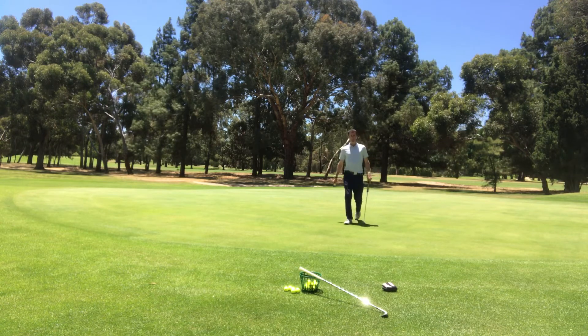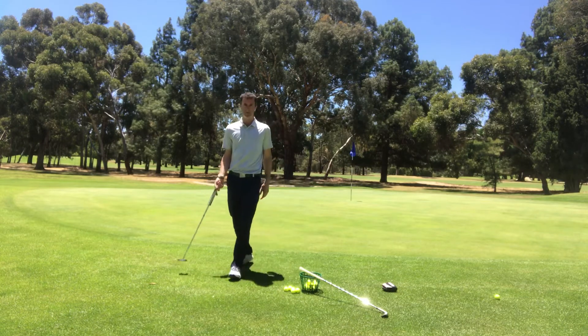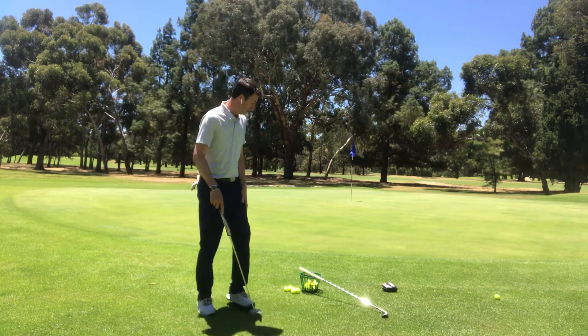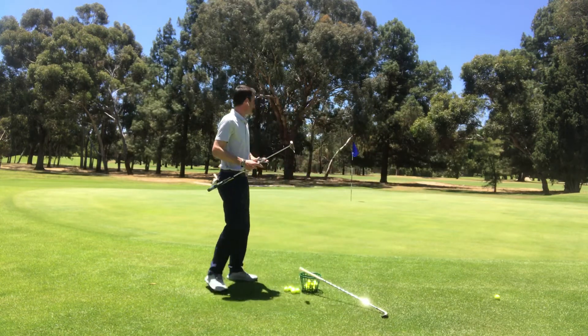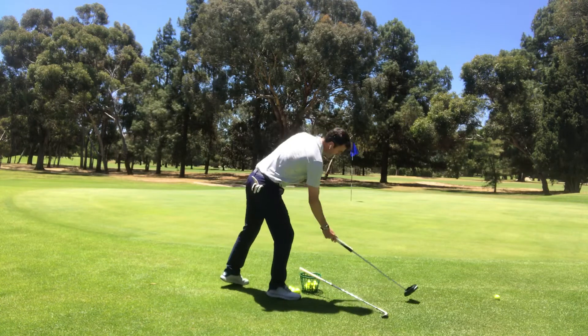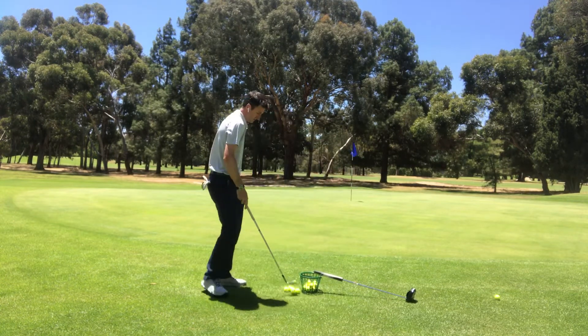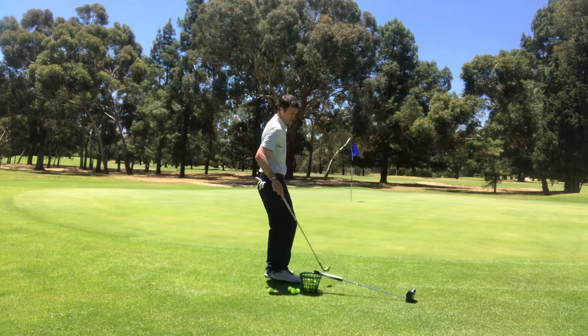To make it easy to keep your score, pop the ball on the left for the ones you manage, and on the right behind you for the ones you don't manage to get up and down. Even if you don't get your chip right, have a little go at the putt — even if it is a long putt you've left yourself. Go through the routine and record your result.